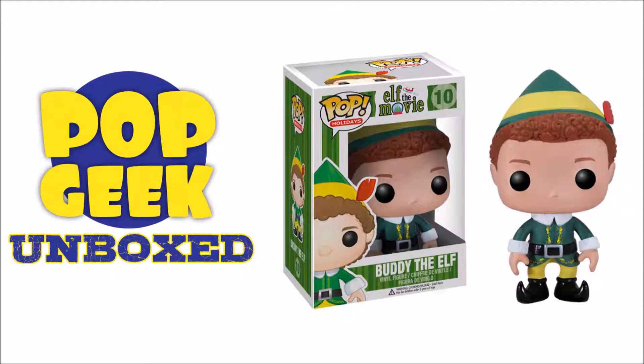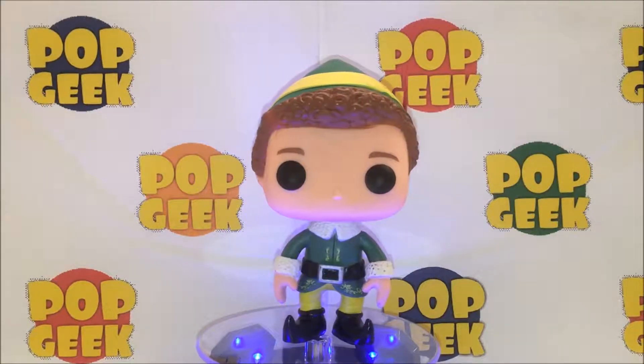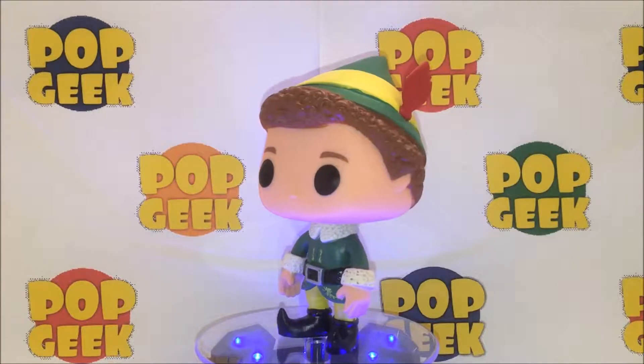Hi, it's Scott Hamilton, back for another edition of Pop Geek Unboxed. Consider this a holiday edition. What we have for you is Funko Pop Holidays number 10 from the movie Elf. It's Buddy the Elf.